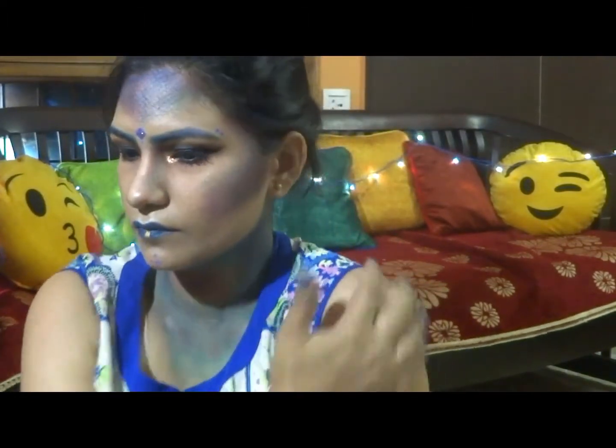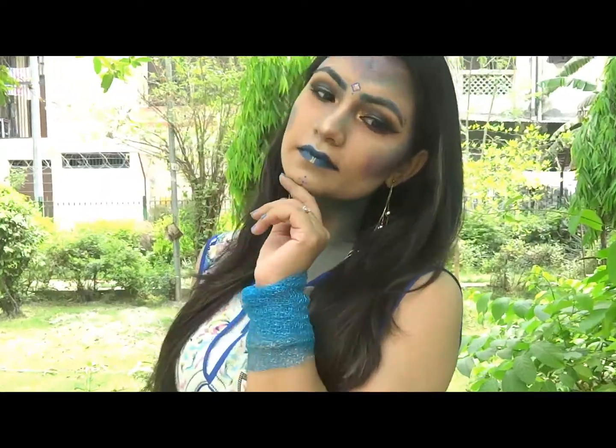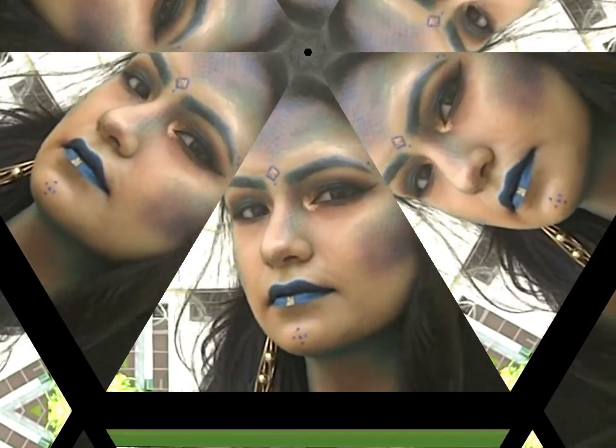I'm going to curl my lashes, put mascara, and finish the lashes. Spritzing some fixing spray. I also just highlighted my shoulder. Thank you for sticking by till the end and watching my version of Vishkanya, aka Poison Girl. Bye bye!